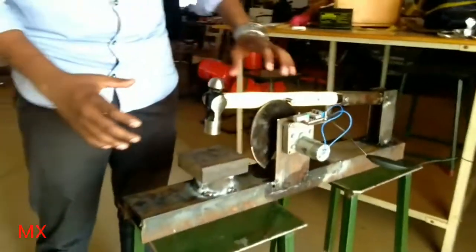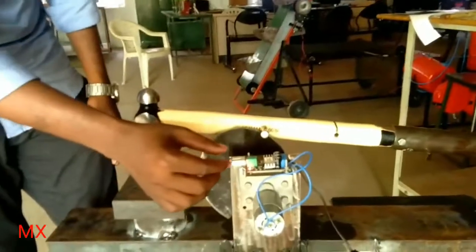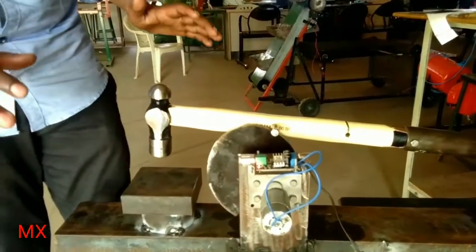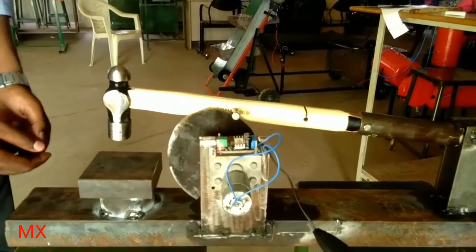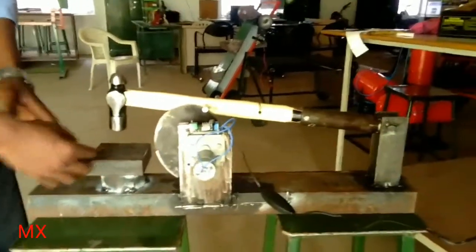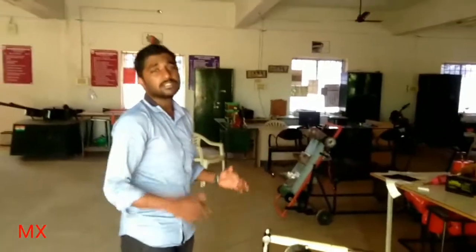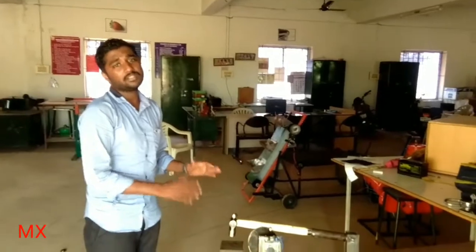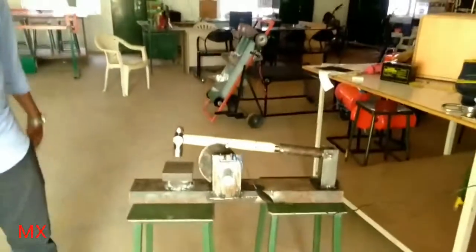The advantage of this hammer compared to a conventional power hammer is that any kind of hammer can be inserted here. It also has speed regulation. You can place a workpiece — like a knife — on any of the three sides. In a conventional power hammer only one side is fixed, but with this machine you can do blacksmithing work from three sides, allowing you to shape material from all directions.